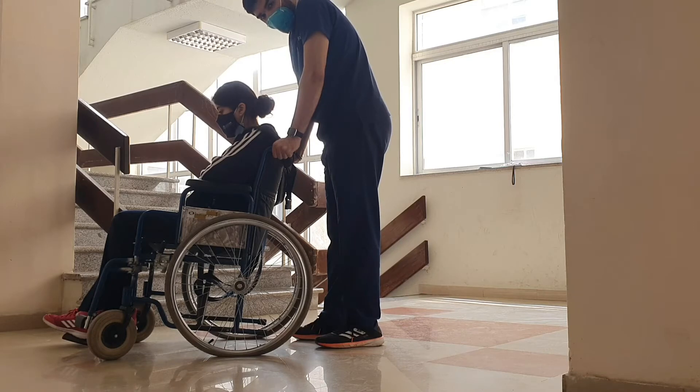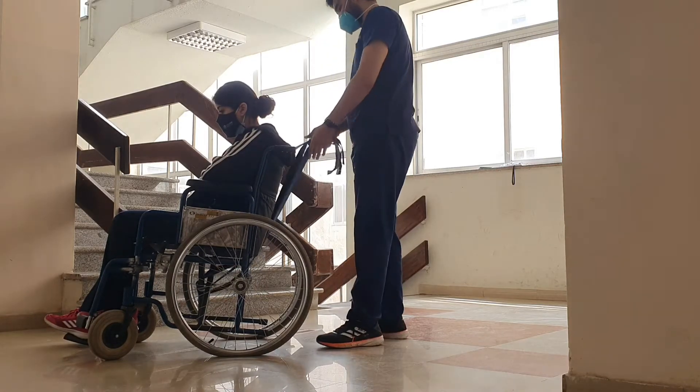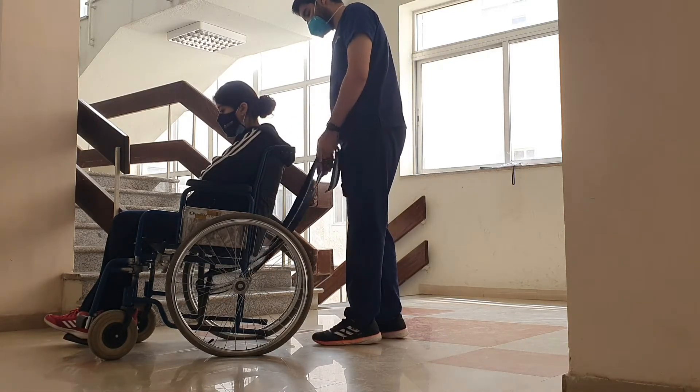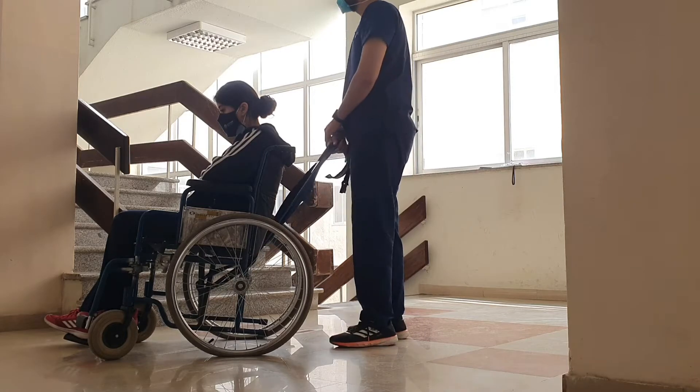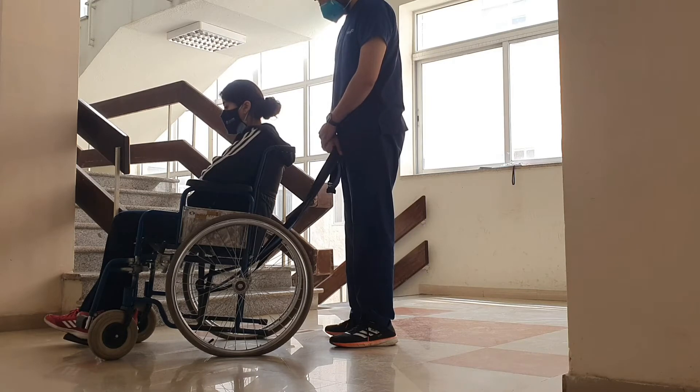The person needs to really practice the technique in order to master it. Basically, the person sitting on the wheelchair will lean backwards and propel forward, attempting to lift the casters off the ground.